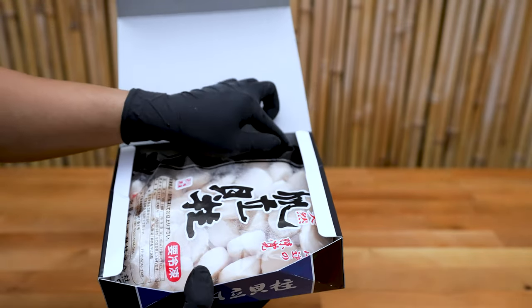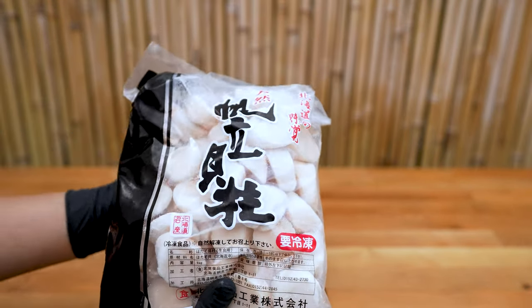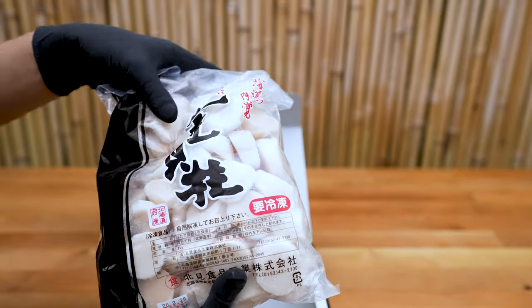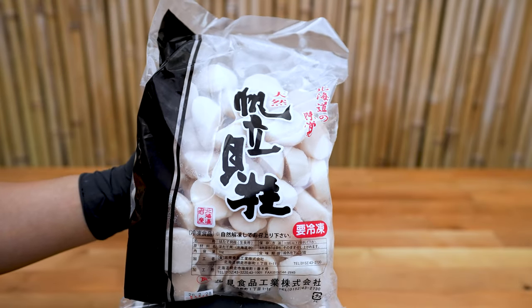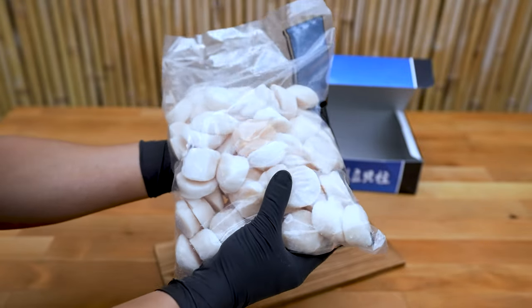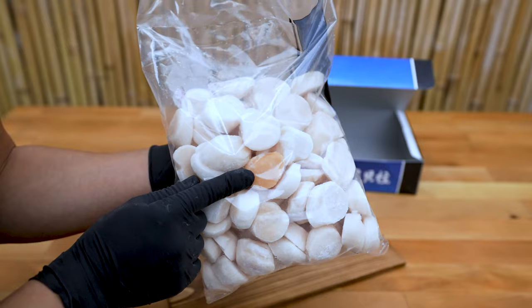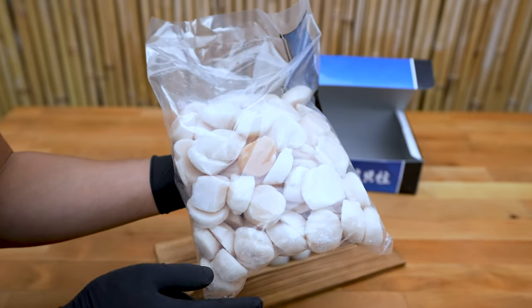A look inside the box, you'll see they're ready for consumption — just thaw. If you spot an orange colored scallop, make sure to save them for yourself. These are rich in flavor due to the roe being absorbed by the scallop instead of being discarded.